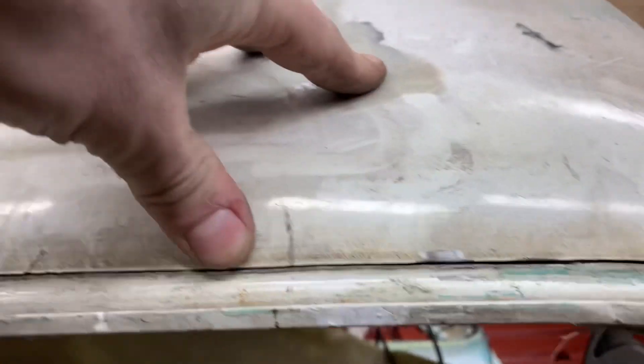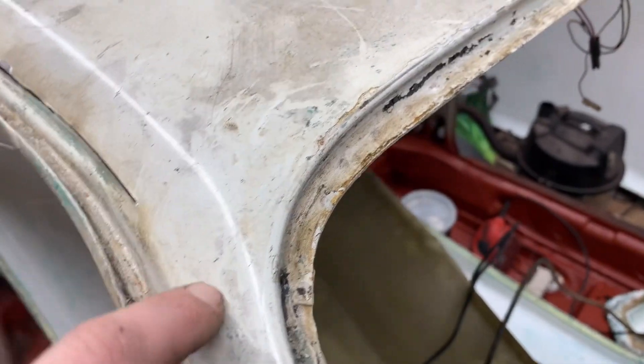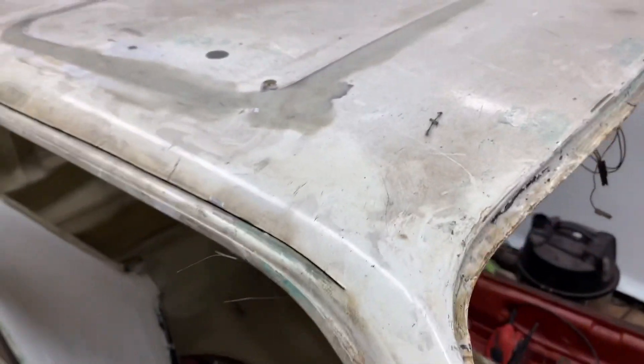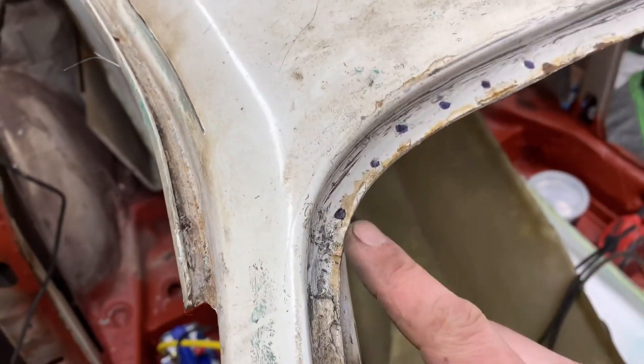Right, so I've cut all the way across there now and all the way down to here — I'll stop there. I'm going to stop it short here, come across because it looks like it joins there, bring it over and then off. Something like that.